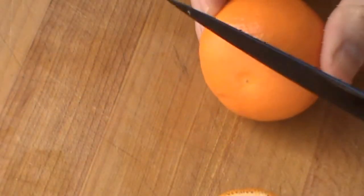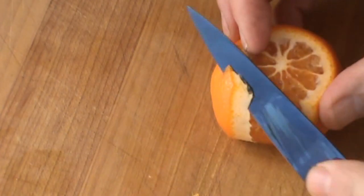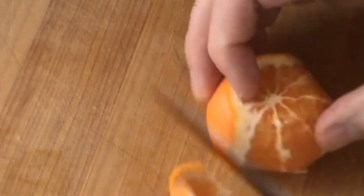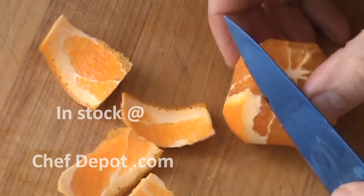Just cut off the top and the bottom, go all the way around. This knife cuts really, really nice — effortlessly.